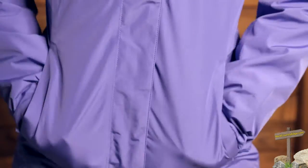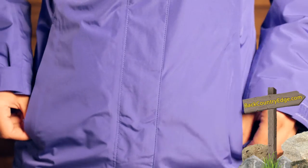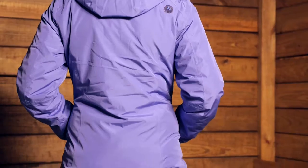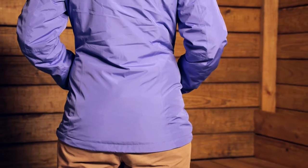The features on the shell are simple but very functional, perfect for mountain use. You have a full-length zipper and hand-level pockets with a fleece lining inside to keep your hands warm. There is a stretchy draw cord around the hem, and the hem is dropped in the back, so if you are skiing or snowboarding snow won't come up. You can cinch it down whether hiking, backpacking in cold conditions, or wearing a backpack. There is also a zippered chest pocket with a water-resistant coating.